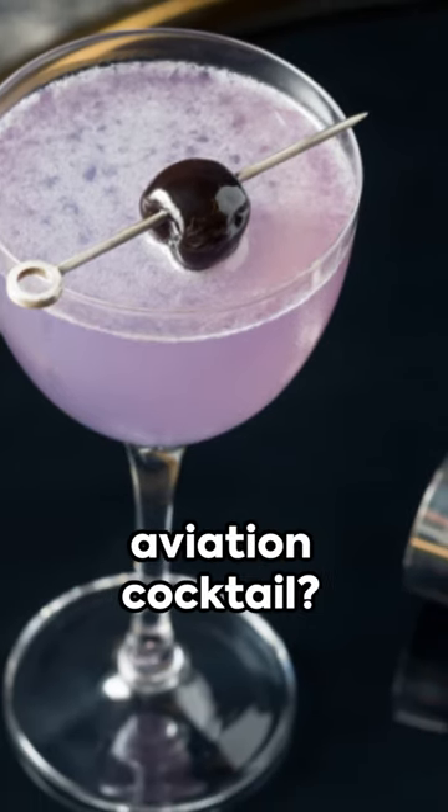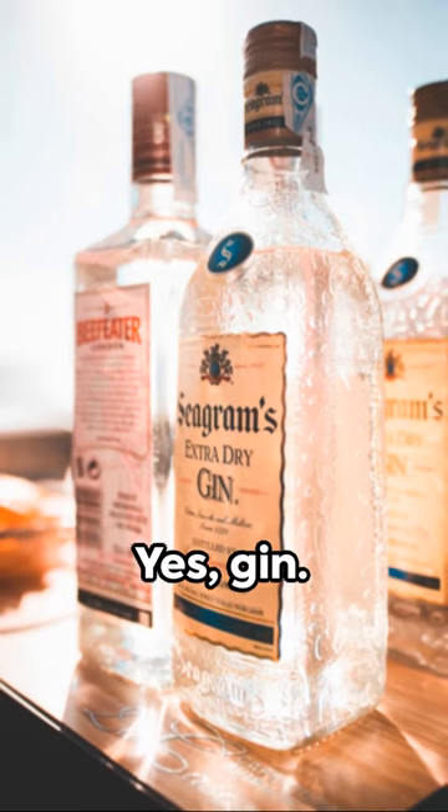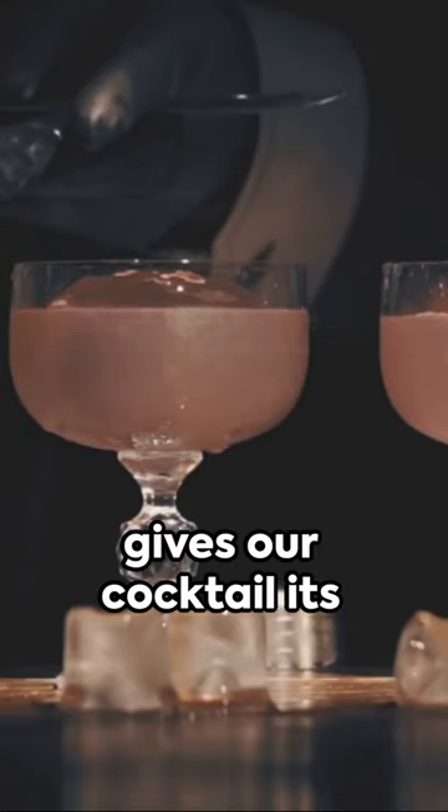Ever wondered how to make the perfect Aviation cocktail? Well here's how. Kick off with two ounces of gin — that's the spirit that gives our cocktail its signature kick.